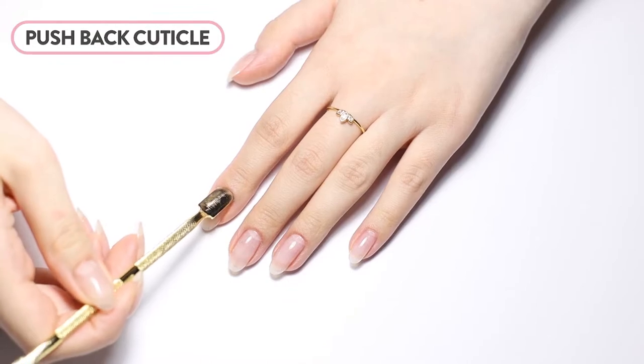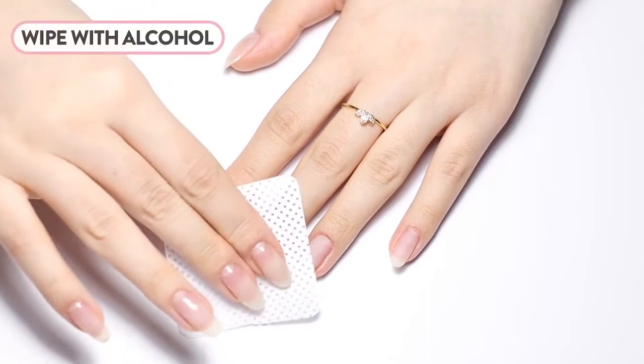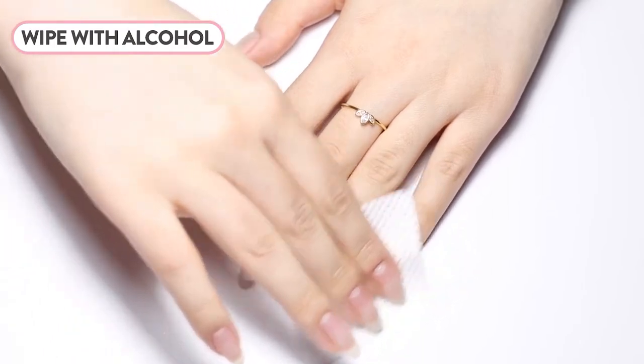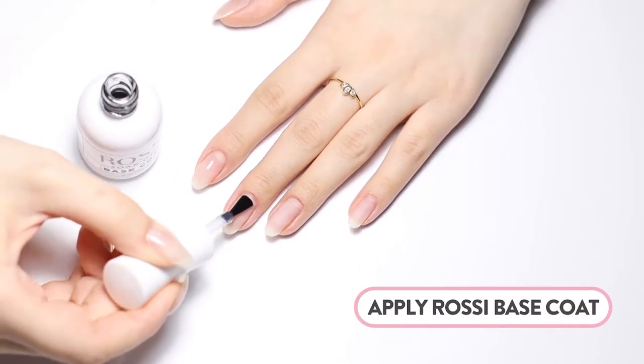We will start our manicure by properly prepping the nail plate. Gently push back cuticles and buff the shine from the surface of the natural nail. Cleanse your nails of any extra debris using a lint-free wipe soaked in alcohol. Next, apply a thin layer of base coat, then cure for 60 seconds in the Rossi LED Nail Lamp.